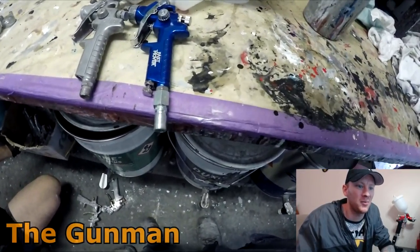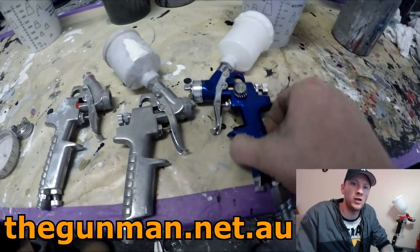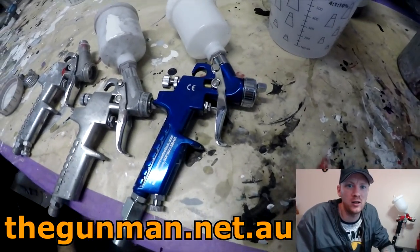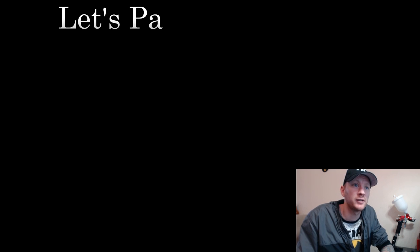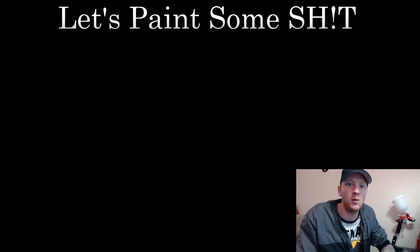As they say, buy cheap buy twice. Personally I would recommend looking at my top eight mini spray guns review — you'll get a better idea of some half-decent spray guns you can buy for a reasonable price. Anyway, hope you enjoyed watching it. Give it a thumbs up if you did, leave a comment below with your thoughts, and until the next one — get out there and paint some shit. Thanks for watching, this has been another Gunman production. Goodbye.